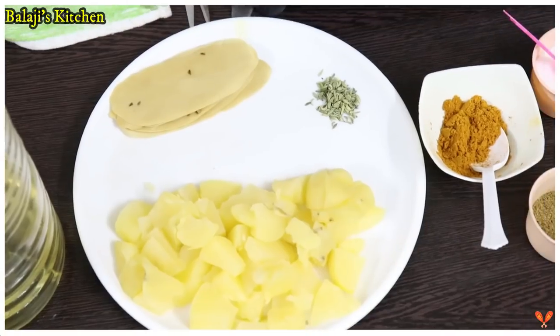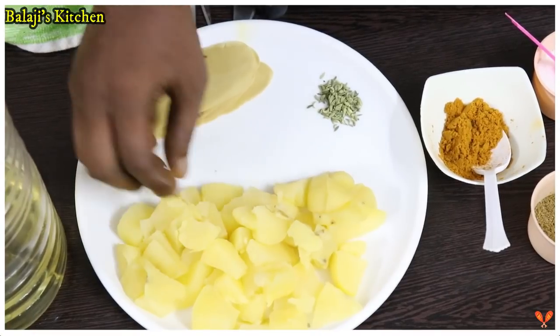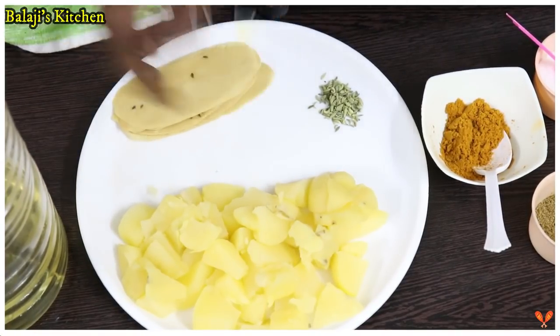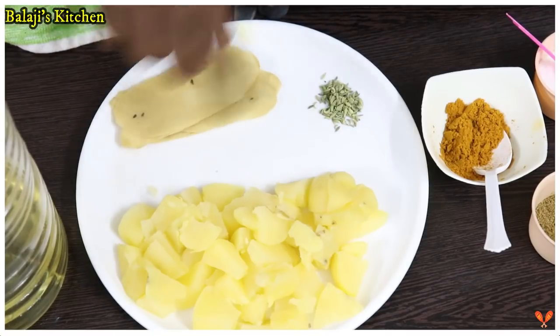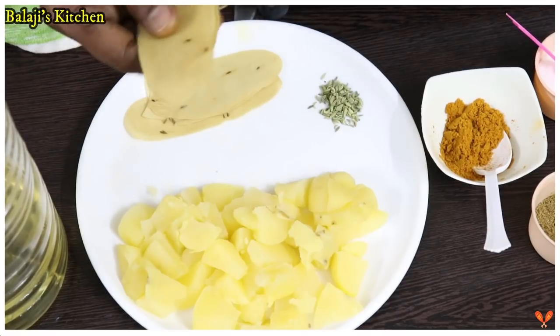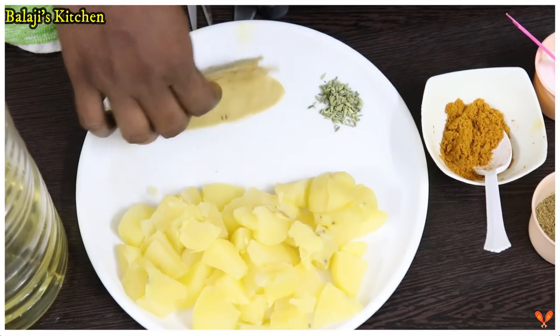It has a good taste and a good combination. Now we will cut 3 vessels and cut them. It is a good taste of the round. This is a good taste of the meat — a 10-piece head.